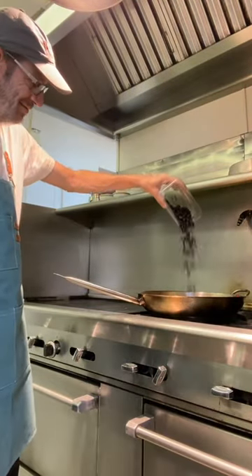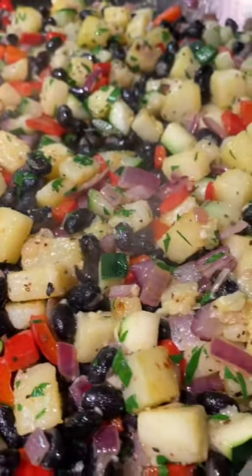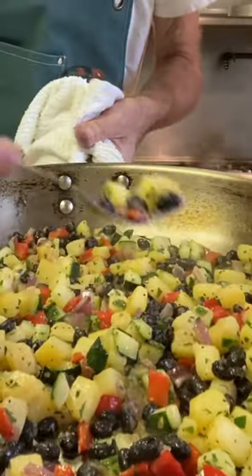We'll add in our black beans, give it a toss, and we'll finish with a little fresh parsley. That's it — look at that. Just get in there and enjoy. What a treat.